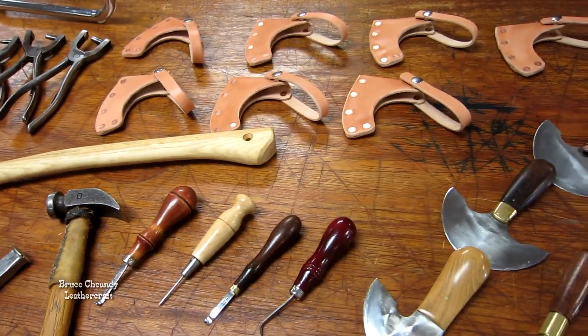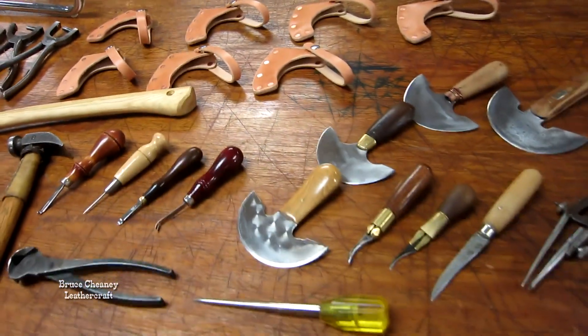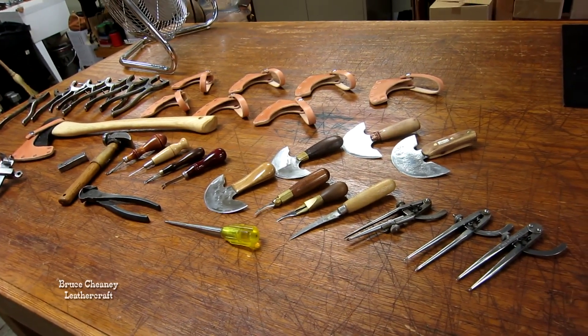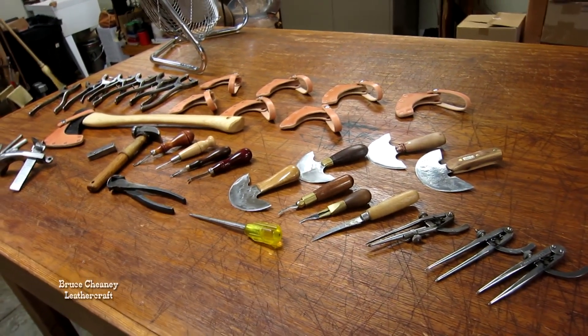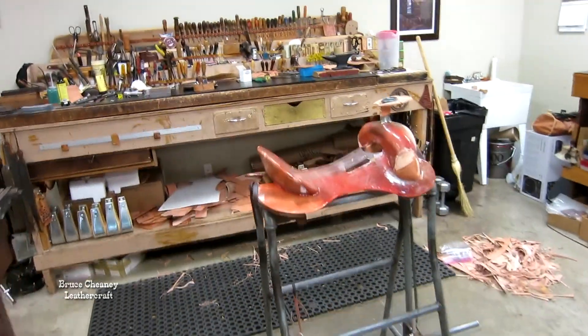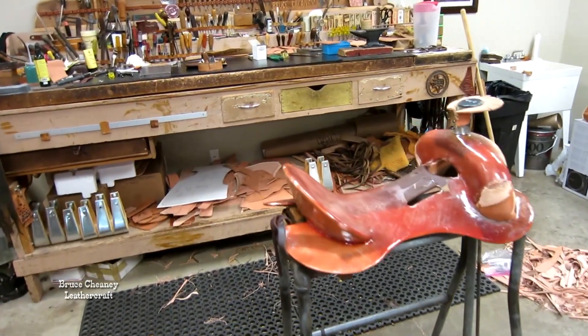Some axe covers there that I made recently and riveted those together. Thought I'd just share with you the tools I use daily, and it's a good starting place if you're getting into leather working or saddle making.